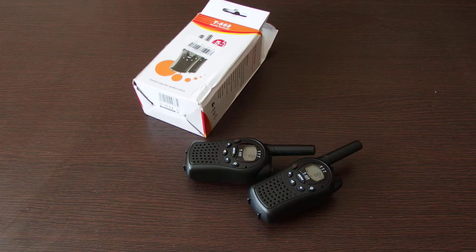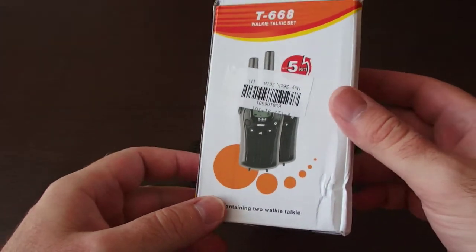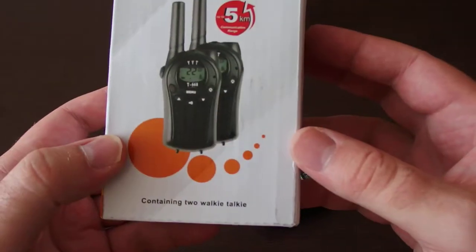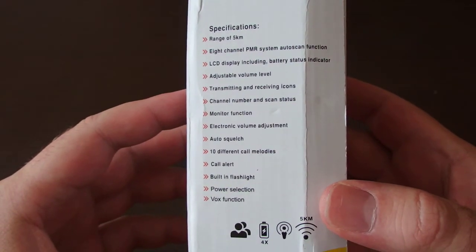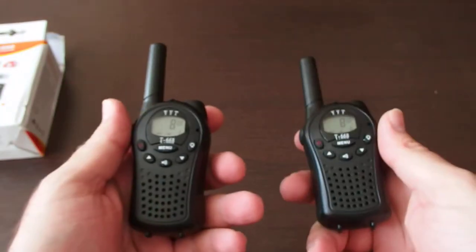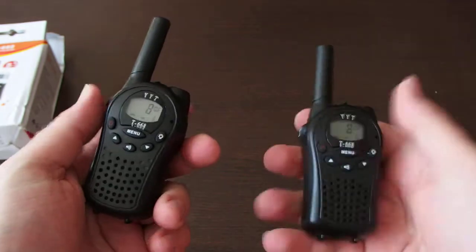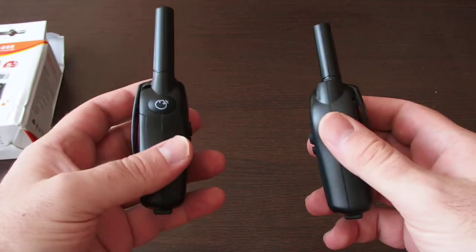Hi guys, this is a small video review of the T668 Walkie Talkie set that I recently purchased on Gearbest.com. The set arrived within two weeks, so it was quite fast. I just opened the box and as you can see you get two quite small walkie talkies.